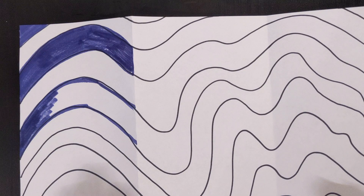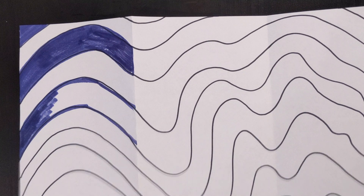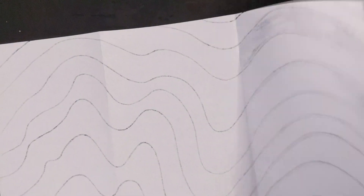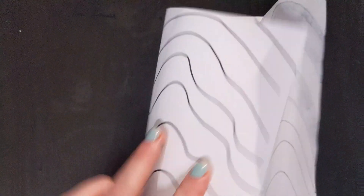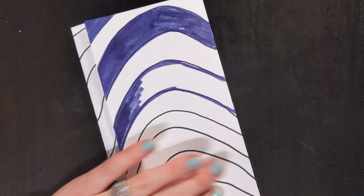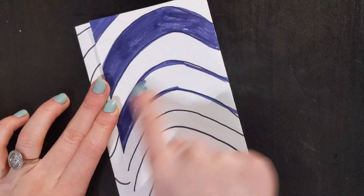One thing that can help avoid confusion is just to flip your paper over, bend it back, and then bend your other section inside. That way you are only working with this one section.